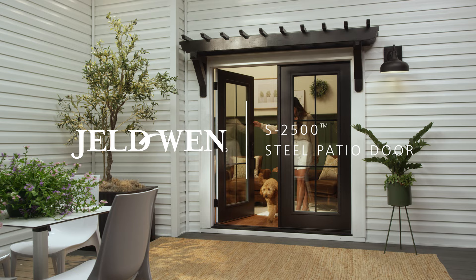Expertly pre-finished with an on-trend black exterior and white interior, Jeld-Wen black and white steel patio doors are stylish, durable, energy-efficient, and easy to maintain.